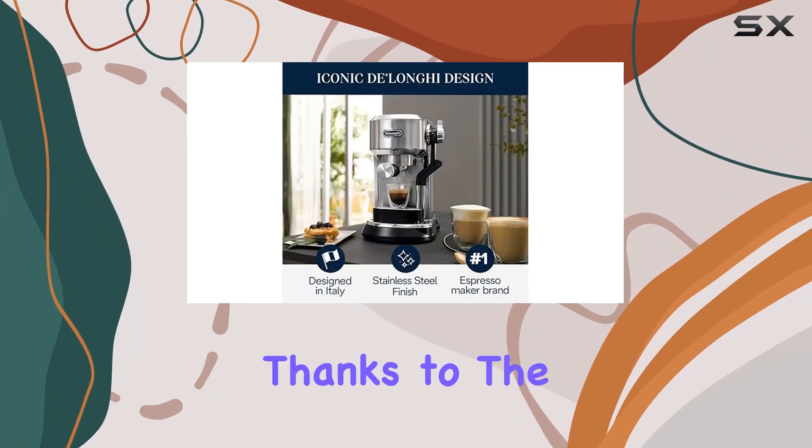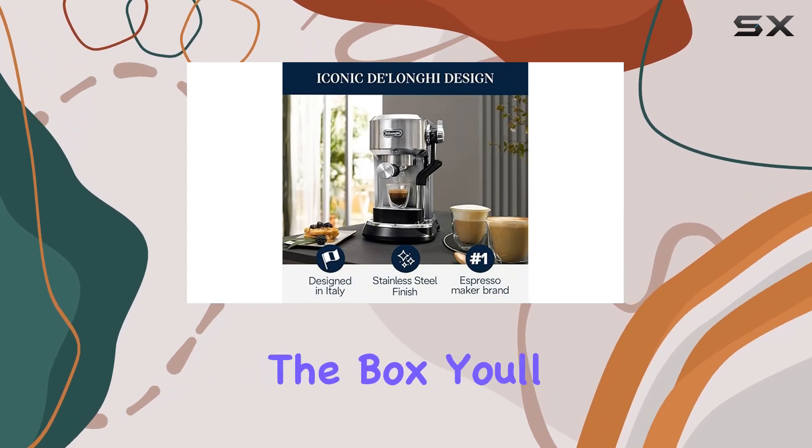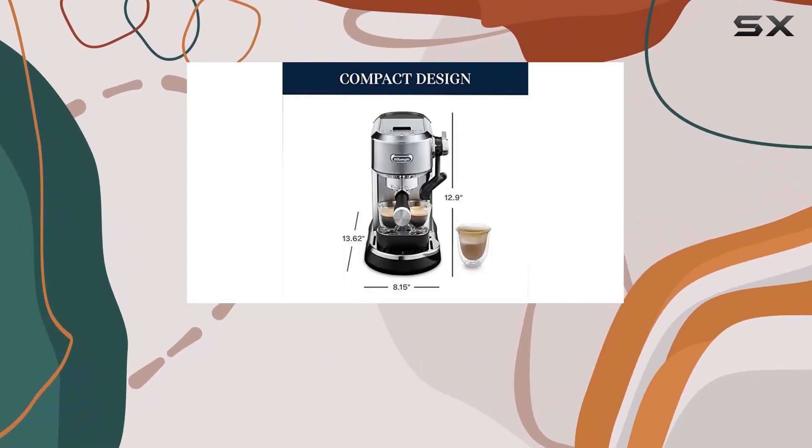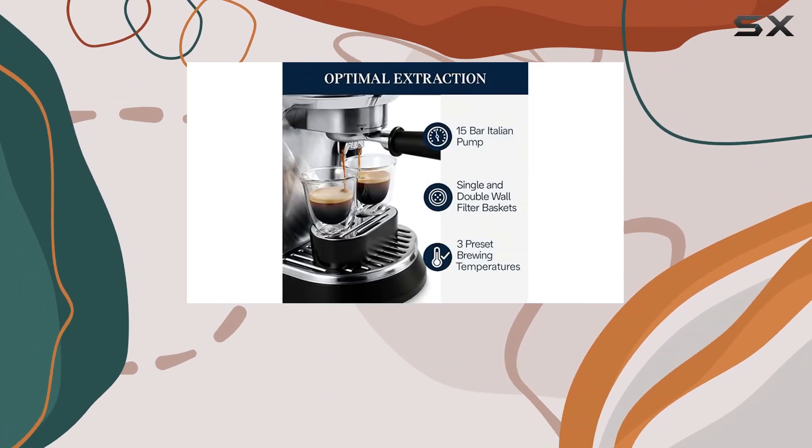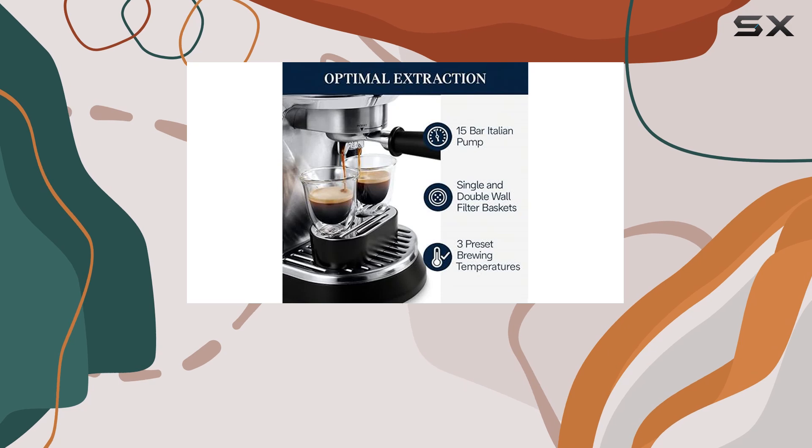Cleanup is a breeze thanks to the dishwasher-safe parts and detachable components. In the box, you'll find everything you need to get started, including a professional tamper, stainless steel portafilter, milk jug, and single and double-wall filters.